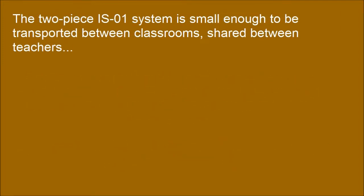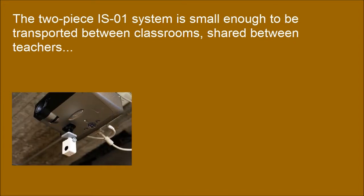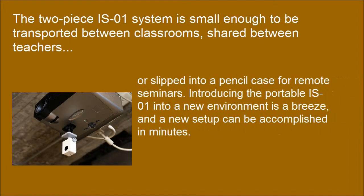The two-piece S01 system is small enough to be transported between classrooms, shared between teachers, or slipped into a pencil case for remote seminars. Introducing the portable S01 into a new environment is a breeze, and a new setup can be accomplished in minutes.